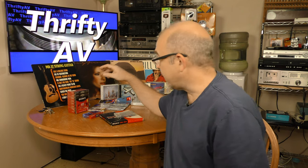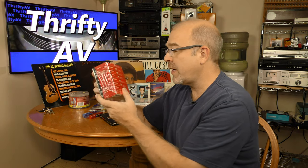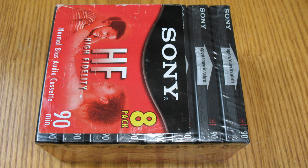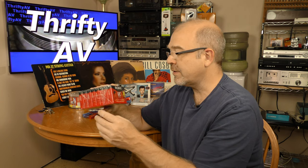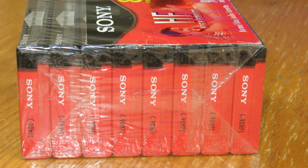And speaking of cassettes, I found quite a few blank cassettes, including this brick of Sony HF90s. There are eight tapes in this brick. I picked it up for $2, so I think that's a pretty good deal. Normal bias, 90 minutes each, and the brick is sealed. Not only are the tapes sealed inside, but the brick itself is sealed, and I like that — it provides an extra layer of protection.